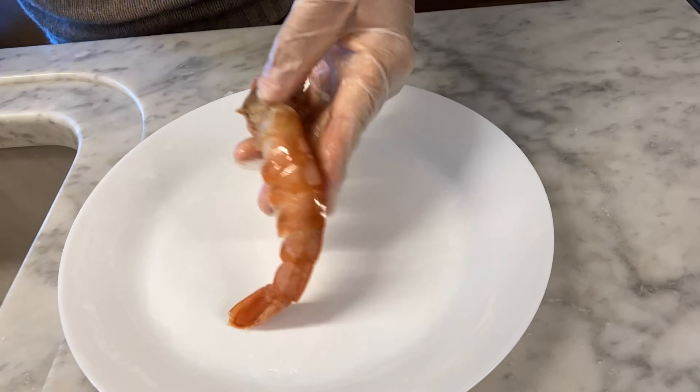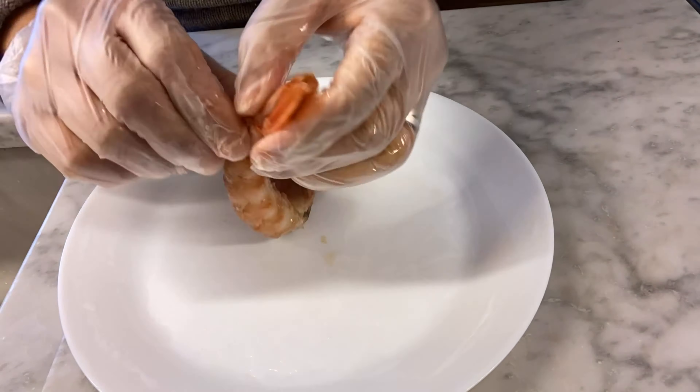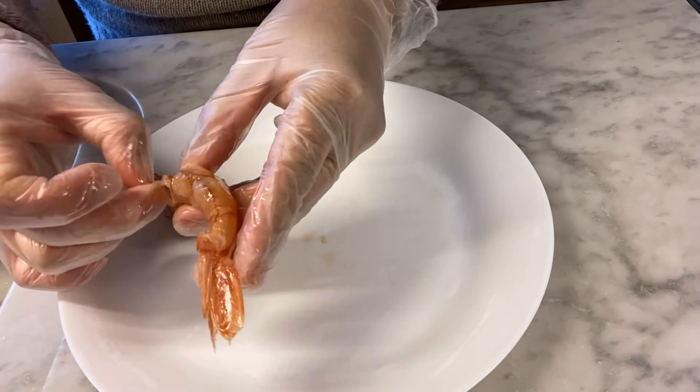It's up to you whether you cook it with the heads and tails or not. Then rinse with cold water.